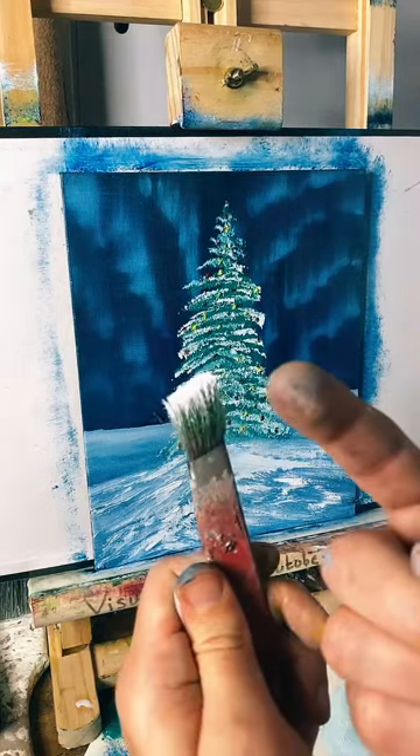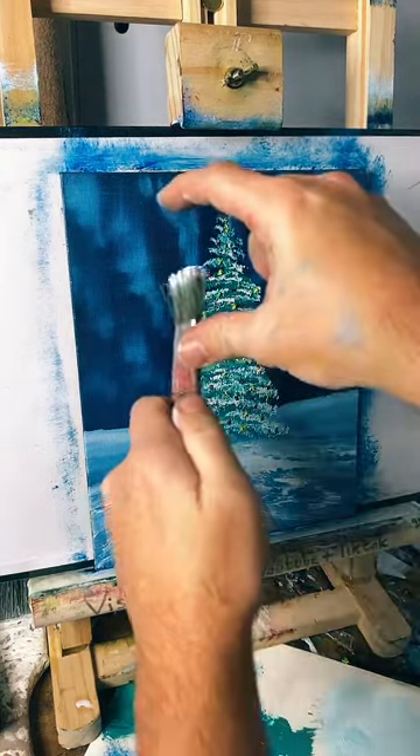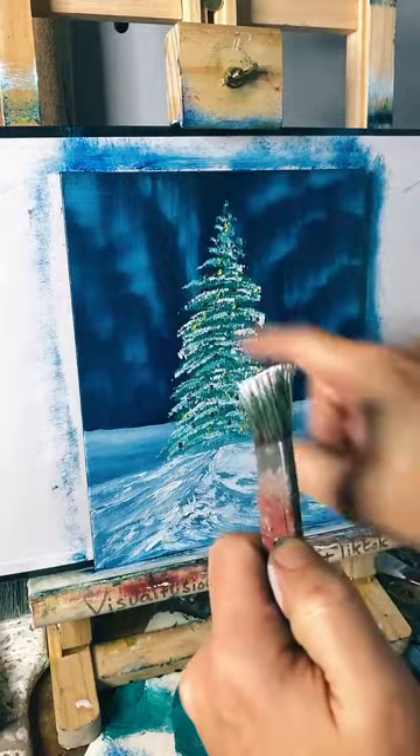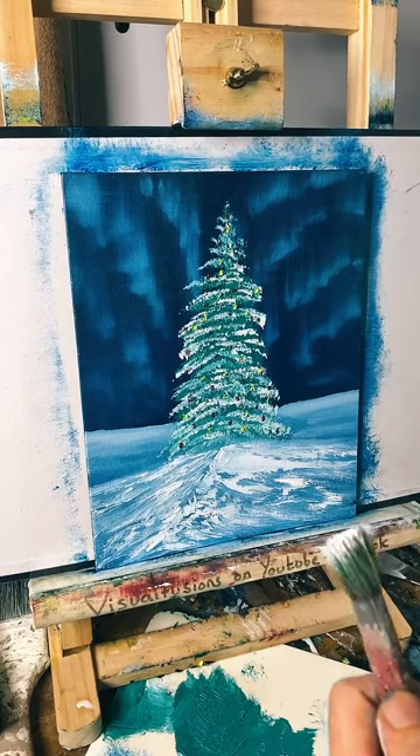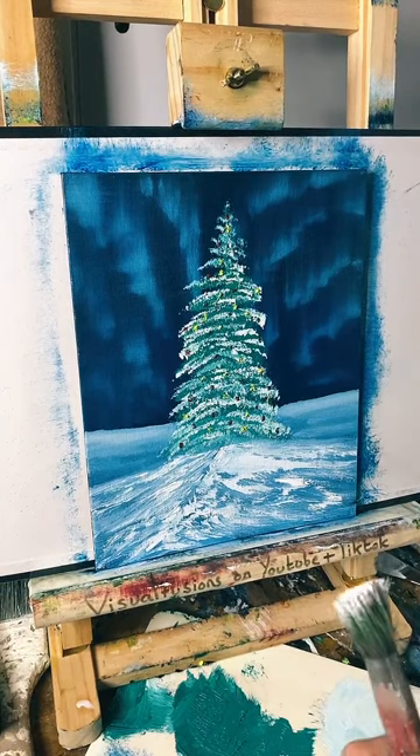Always remember to clean your brushes. Yeah, I cleaned them before I came out so I've just picked one up I think I missed by the side and it's still got some green from the other paint in. So look - it went like a greeny colour. Whoops. Right, okay let's see if we can just flick some on.